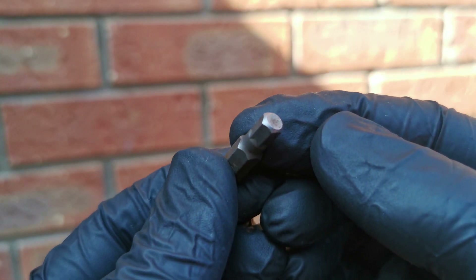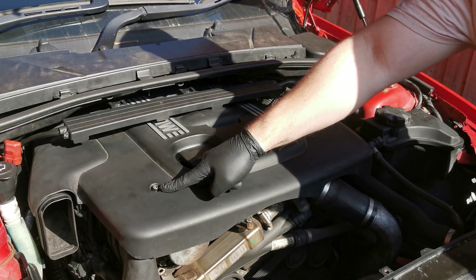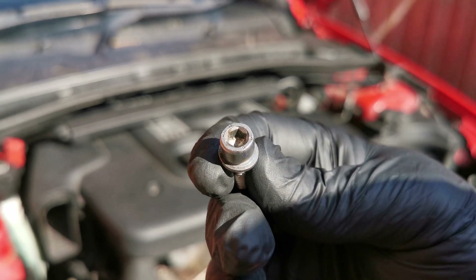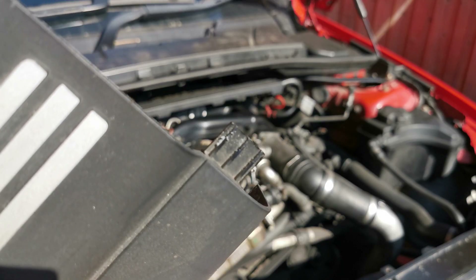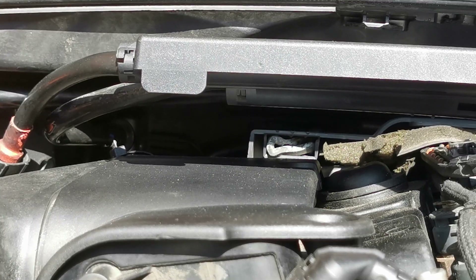We need a size 5 hex screwdriver bit to take the engine cover off. Once you unscrew them, gently lift and pull the cover towards you. It's held by two plastic guide tabs at the back of the engine.